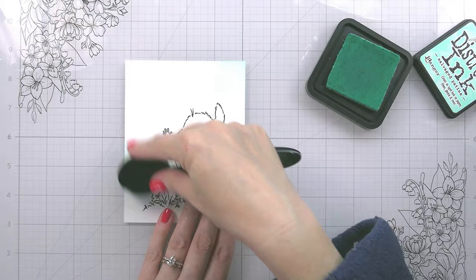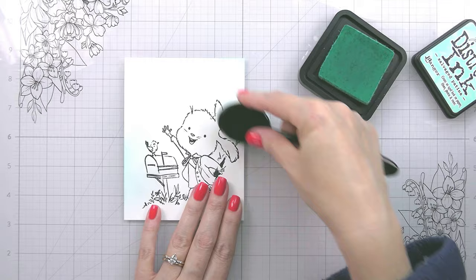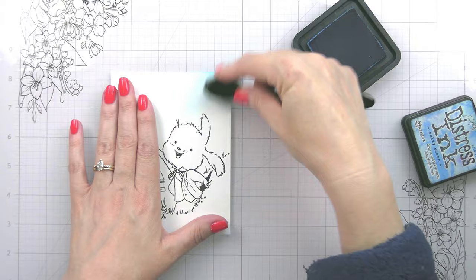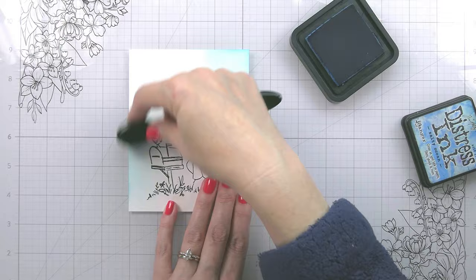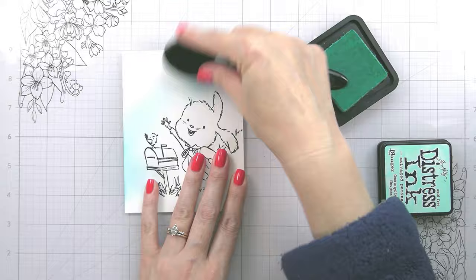I'm not super comfortable doing that with my Copics yet, so I'm starting with some Salvage Patina and then I'll add in some Salty Ocean and then go back to the Salvage Patina. I like to do my ink blending twice — I feel like it gives me a better blend. Now for the grasses, I'm using Twisted Citron and Mowed Lawn.